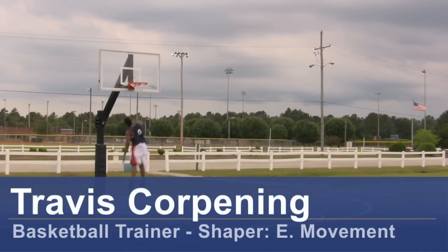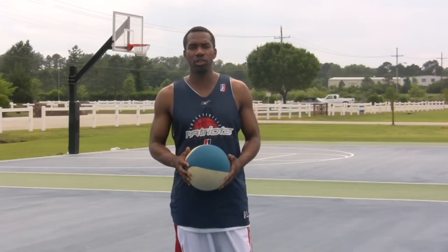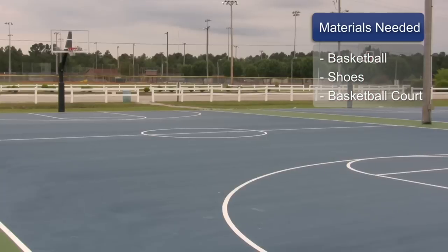Hi, this is Travis Corpney, basketball trainer and founder of Shaper E-Movement. I want to give you some shooting techniques that you can use. For this, you will need a basketball, basketball shoes, and a basketball court.